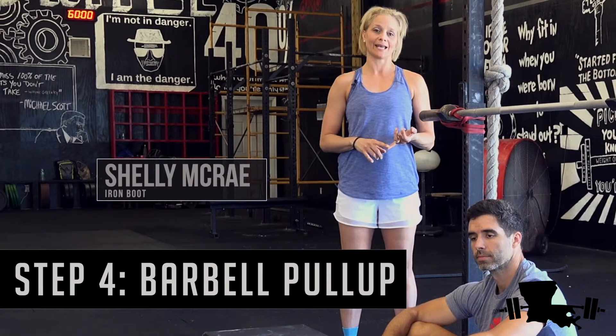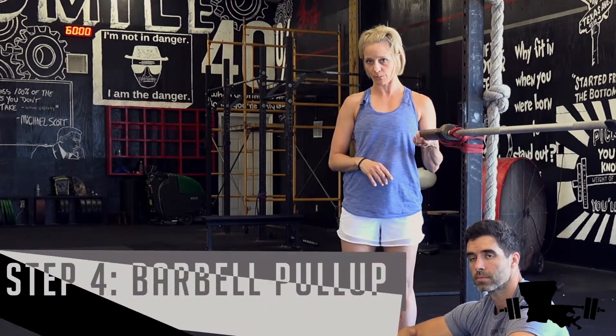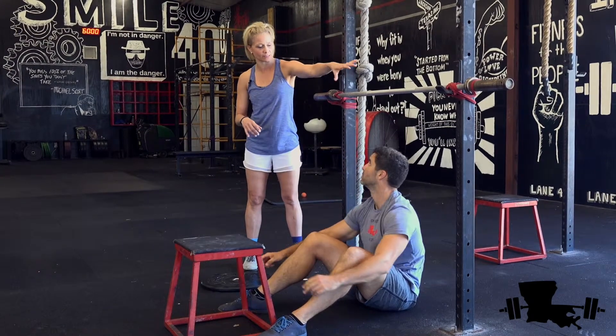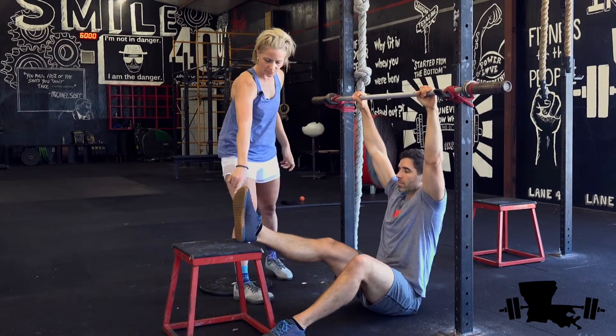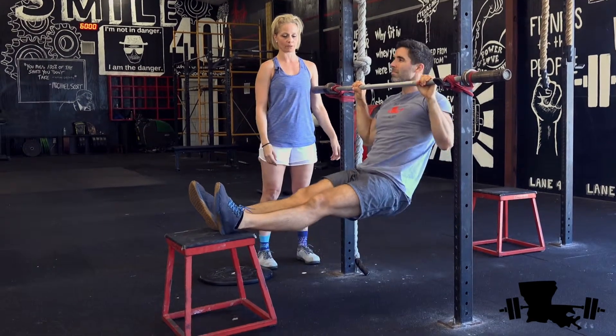Now that you've progressed through the dead hang, the negative pull-up, and the ring rows, we're going to talk about the barbell pull-up. I have this set up so that William can sit on the ground and reach up. He's going to place his heels on the box and pull his chin up above the bar.